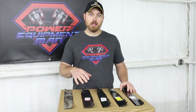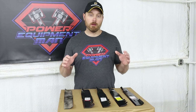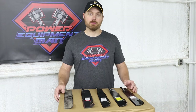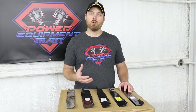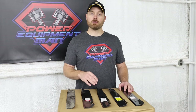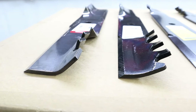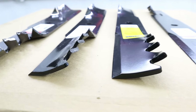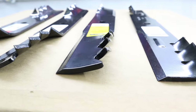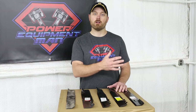All the blades that we're looking at here today are all made to fit the exact same machine, so we're going to be comparing apples to apples. The main purpose of these tooth style blades is to help mulch your grass up better without having to actually install a mulch kit on your machine. The tooth style lift wing on these blades helps direct the grass clippings back towards the center of the blade so that the grass continues to get chopped up as it moves across your deck.